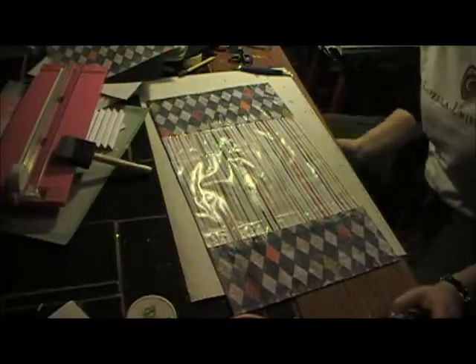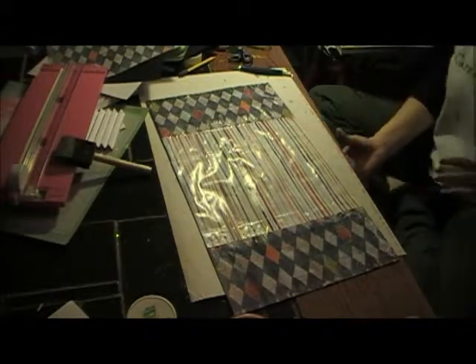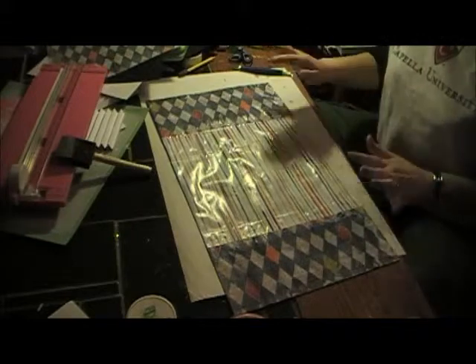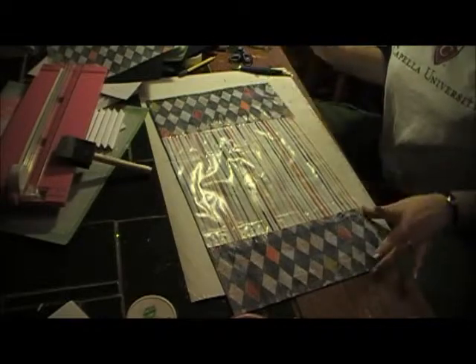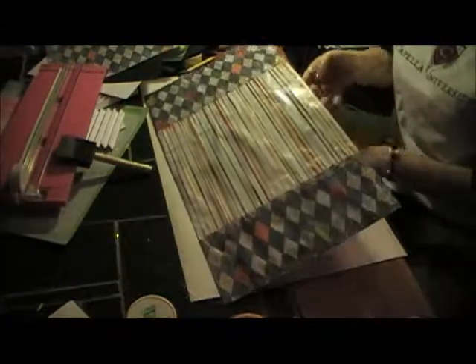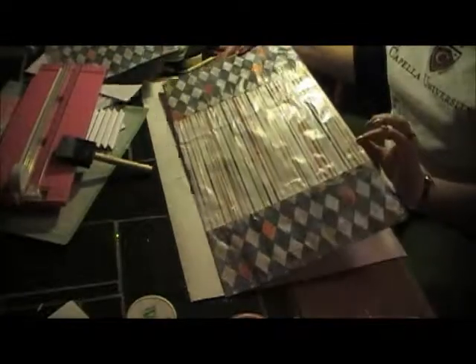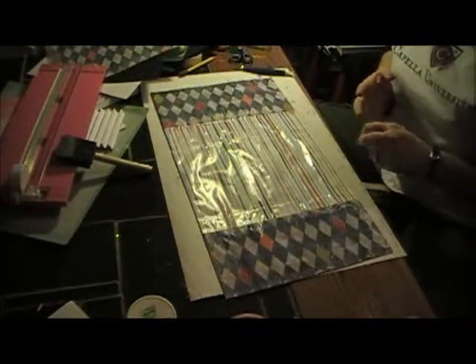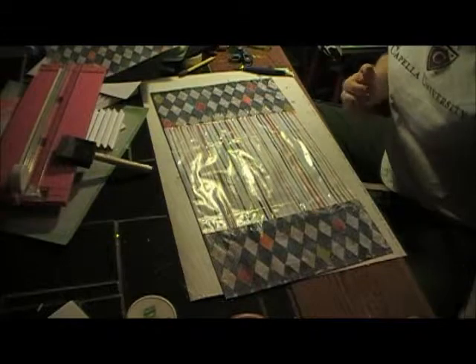Hi guys, today I am working on an accordion-style picture album for my father. I have some really simple but cute pattern paper — my husband helped me pick these out. I have the argyle pattern paper and the stripe pattern paper, and I've been using hodgepodge, which gives it that glossy sheen.